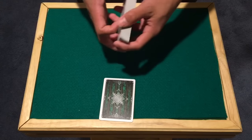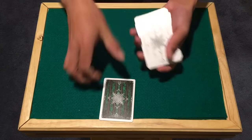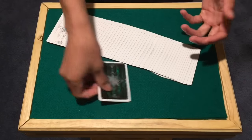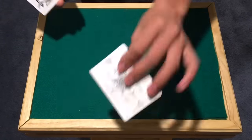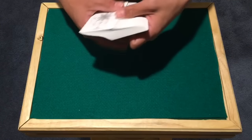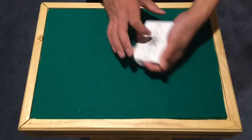You want two colors that don't blend in — if you use two dark colors the effect isn't as powerful. I have a white deck and a dark green card so the contrast is pretty obvious. The entire setup is just taking the double backer and putting it on the bottom, but remember the opposite color must be facing up in your orientation — like that.